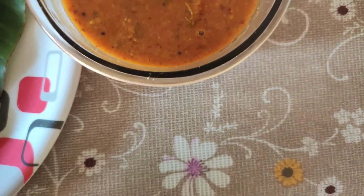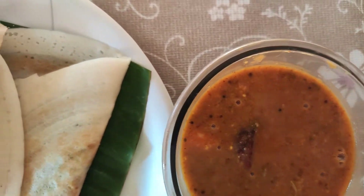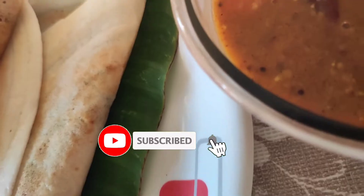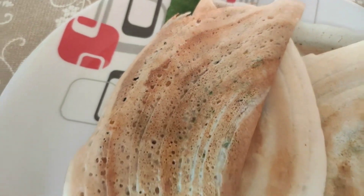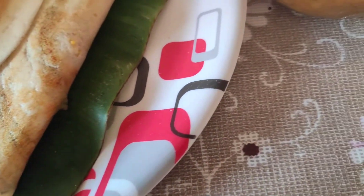Today I will be serving it with sambar only, but you can even have it with sambar plus chutney. Please do give this recipe a try and let me know in the comment section how you liked it. Also please do subscribe to my channel and hit the notification bell so that you all get notified each time I post a new video. I will see you in my next video with another such interesting recipe. Till then, take care — bye bye!